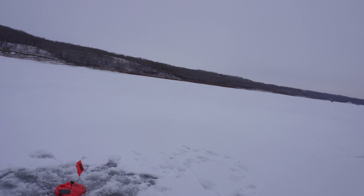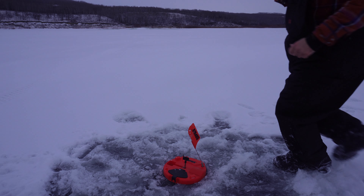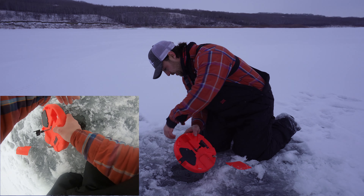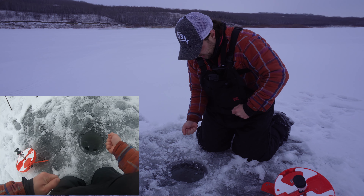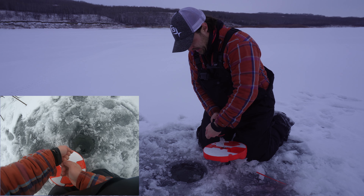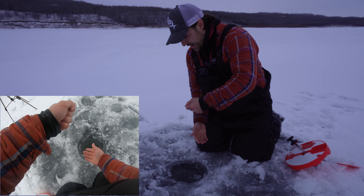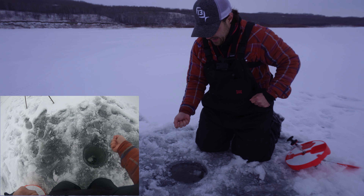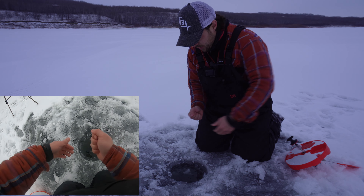Feels decent — oh yeah, decent pike. I changed the depth; I was over there before at 20 feet and I noticed that pike stopped coming into the underwater cam. So I knew right away I had to put this in shallower water. I moved it to 10 feet — I'm on a shelf right now, kind of where I'm at it's 22 feet, but I moved it to 10.